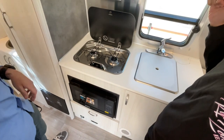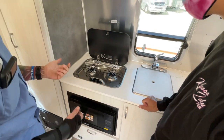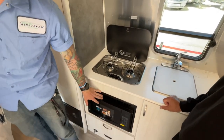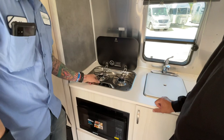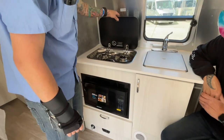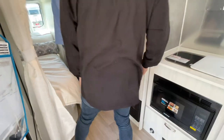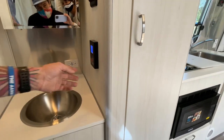The propane is always on — you can turn it off if you want. We have it on right now to show you the water heater and all that. So when you're dry camping, what's not working? Outlets, AC, microwave — those three. Everything else works. When you're plugged in, everything works.